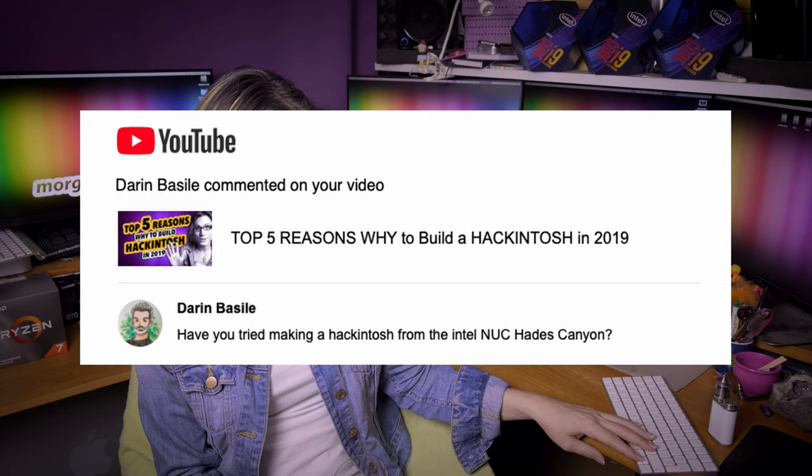Darin Bezbazile asks: have you tried making a Hackintosh from an Intel NUC Hades Canyon? Darin, no — I don't have any Intel NUC Hades Canyon. If you want a tutorial about it, send me one and I can do it.